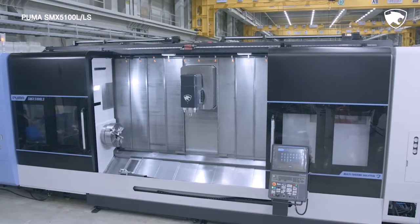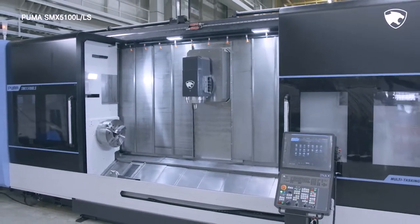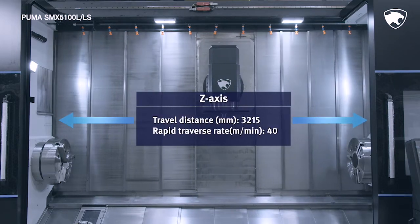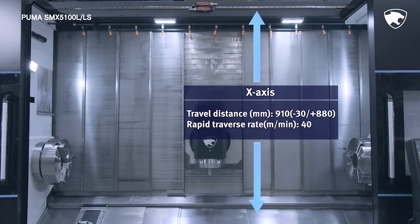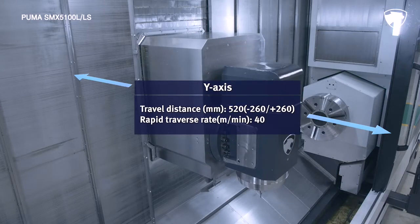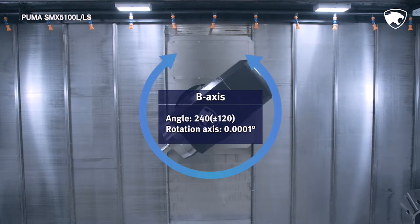Thanks to the optimized vertical transfer structure, the series delivers the highest level of productivity and processing capability in its class, boasting a Z-axis travel distance of 3215 mm, X-axis travel distance of 910 mm, a Y-axis travel distance of 520 mm, and a B-axis rotation angle of 240 degrees.